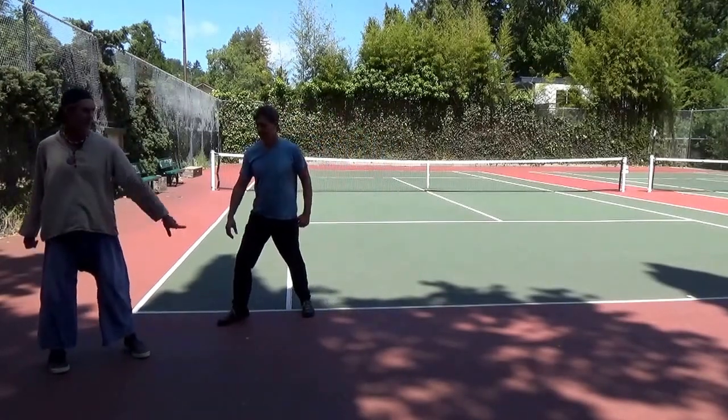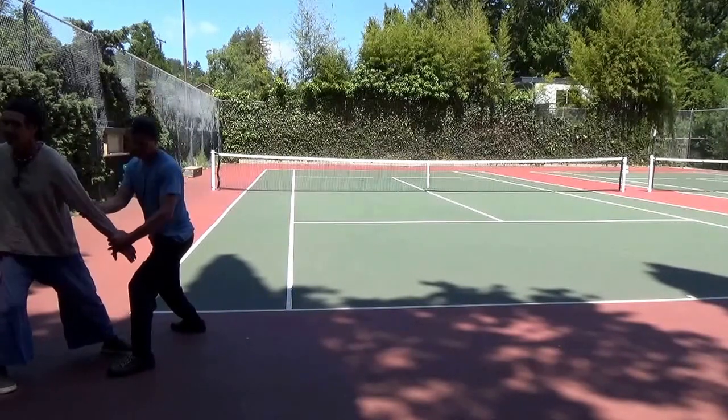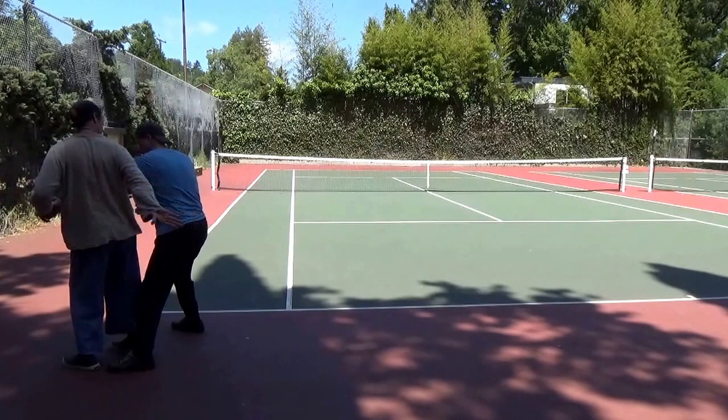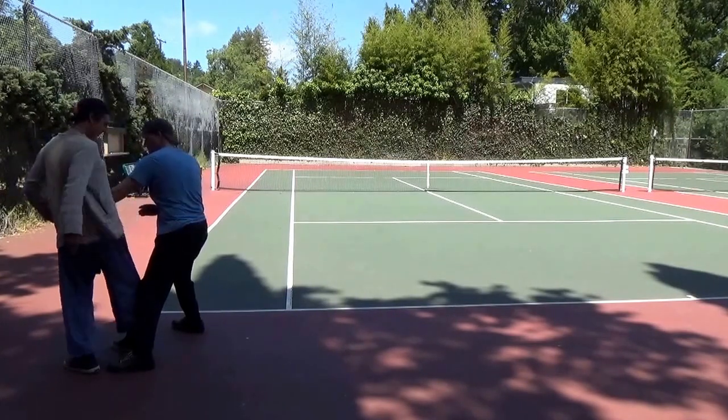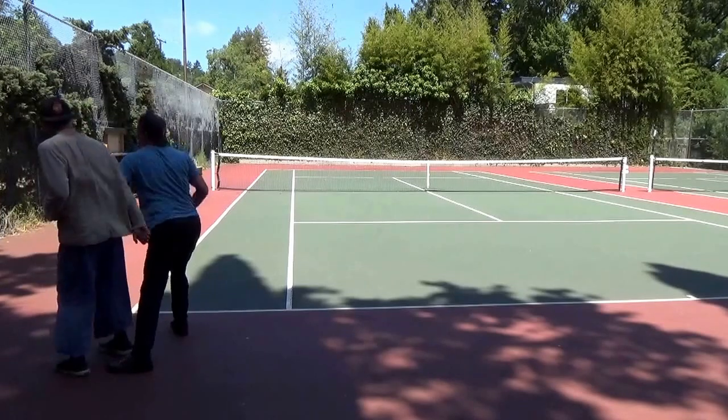So again, if he grabs with this arm — it's a different grab — from behind. Again, I'm going to come across here and hit the kidneys. And again, break the arm with my own body. If I just pin it to my body, I'll break it.